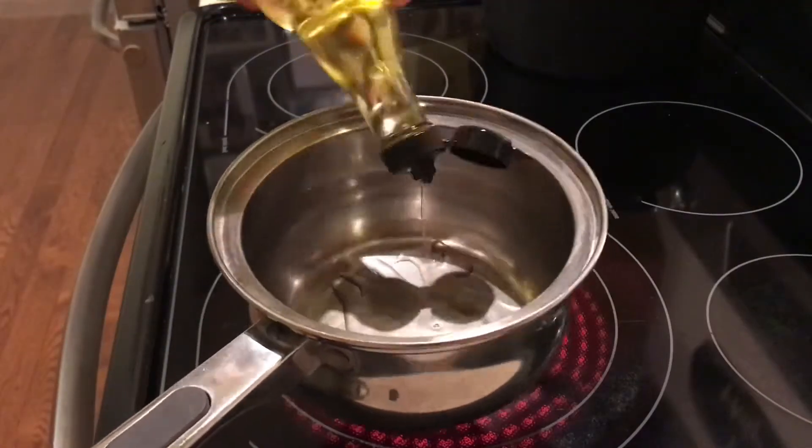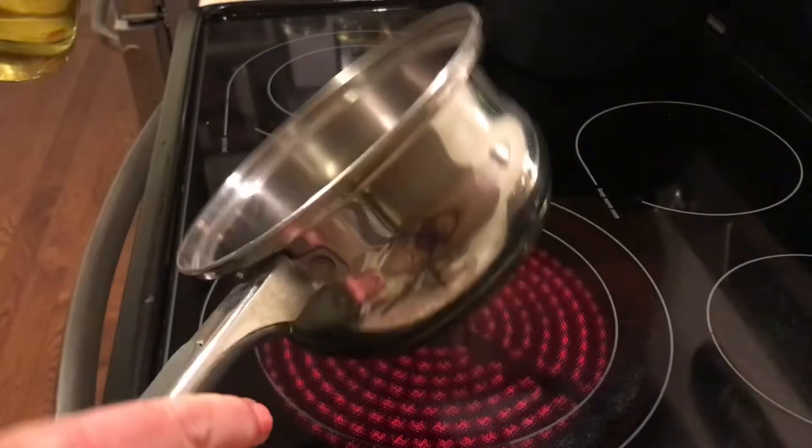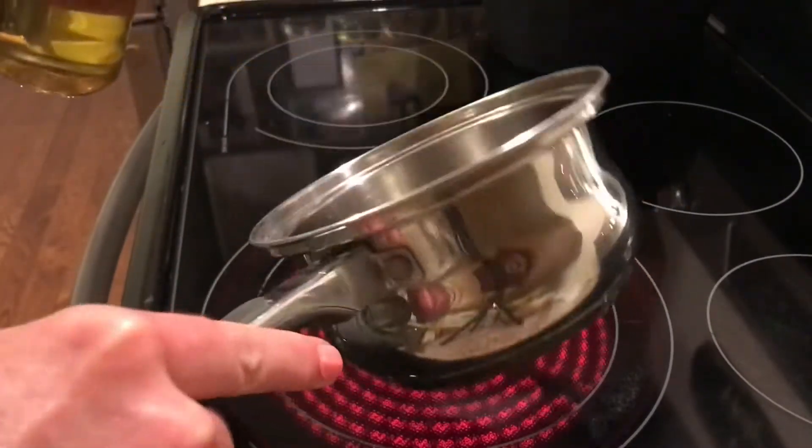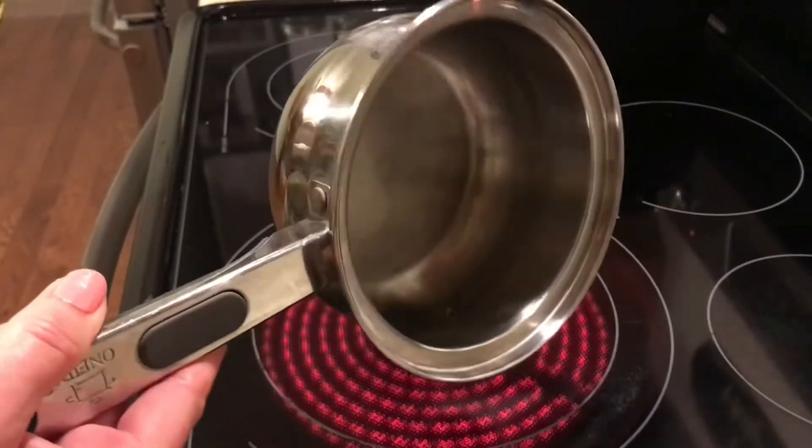First, you'll need a saucepan. And no, not an iron skillet or a skillet — grab a saucepan. It is so much easier to use and to clean up.